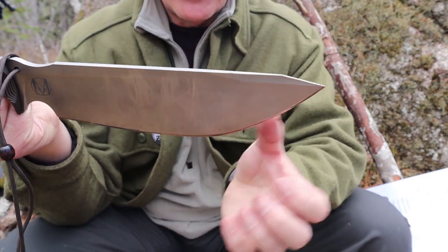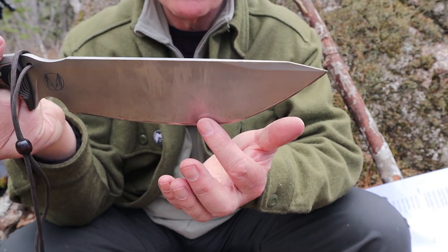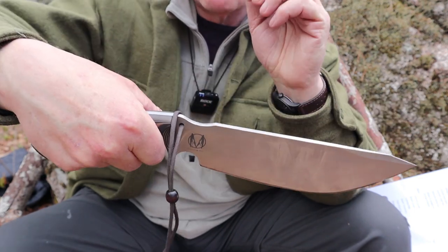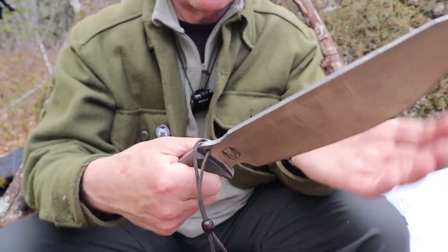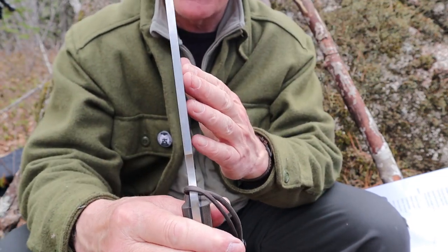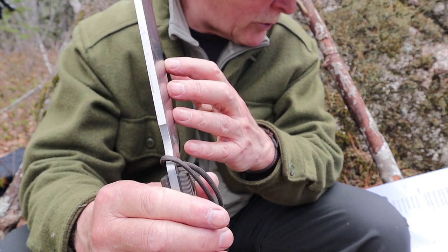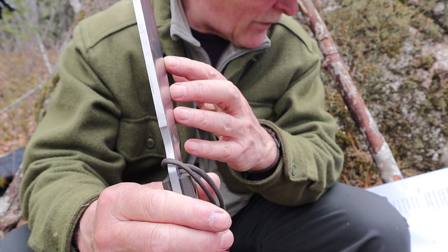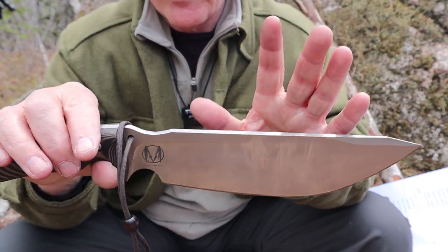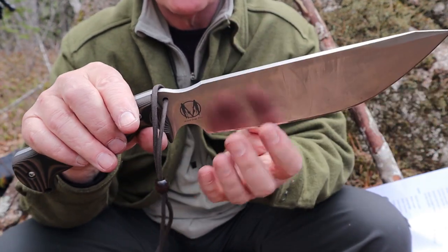Does it chop? Look at the weight-forward design. It has a lot of weight forward in the center part of the blade where it's at its widest — that's the contact point when chopping. Also look at the handle — it's offset a little, giving better chopping angle. Blade thickness is 0.25 of an inch — one quarter inch thick — 6.35 millimeters. It is a very thick blade. All specifications will be in the video description.